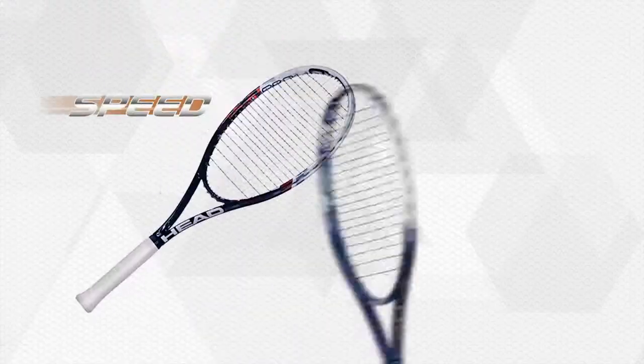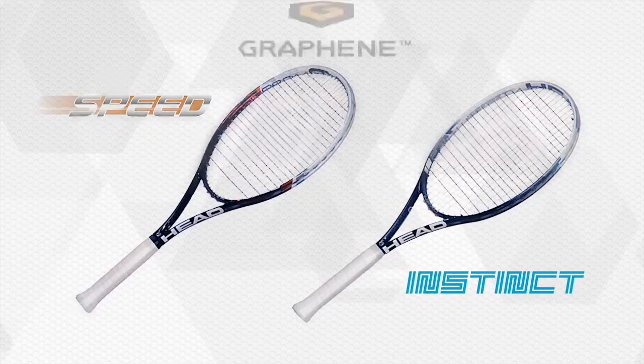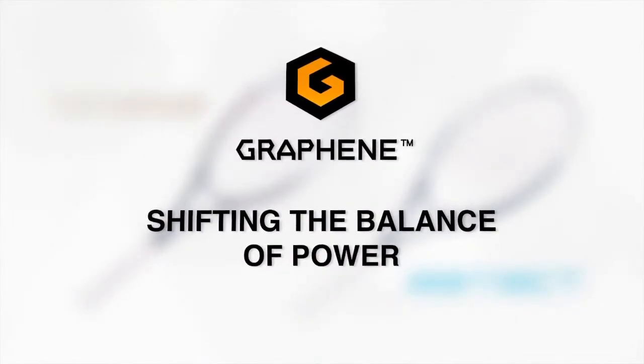So, it's time for you to test HEAD graphene too. Want to play with ultimate speed? You want effortless power? Be ready for HEAD graphene. It's not a winning guarantee, but it's pretty close. Test it now. Now it's your turn. HEAD graphene — shifting the balance of power.